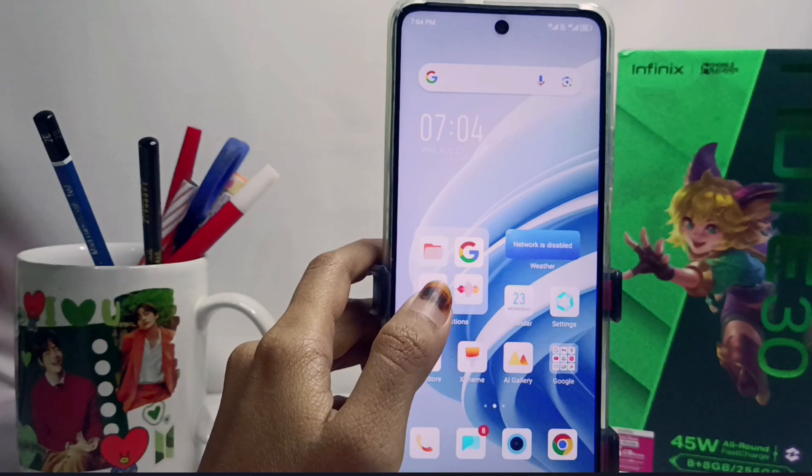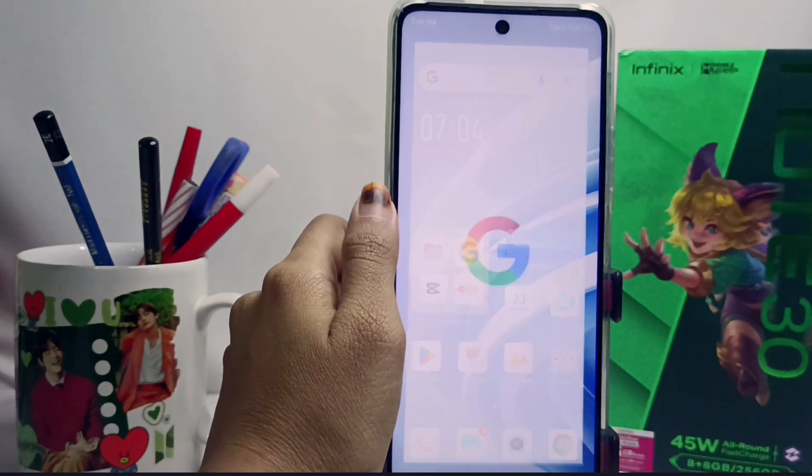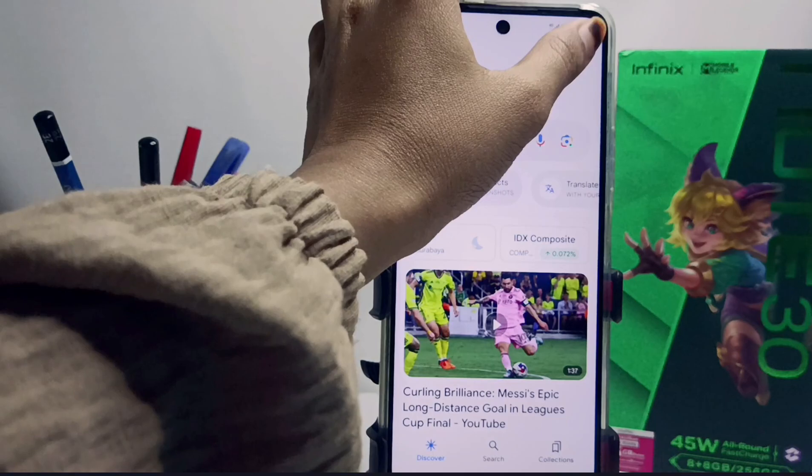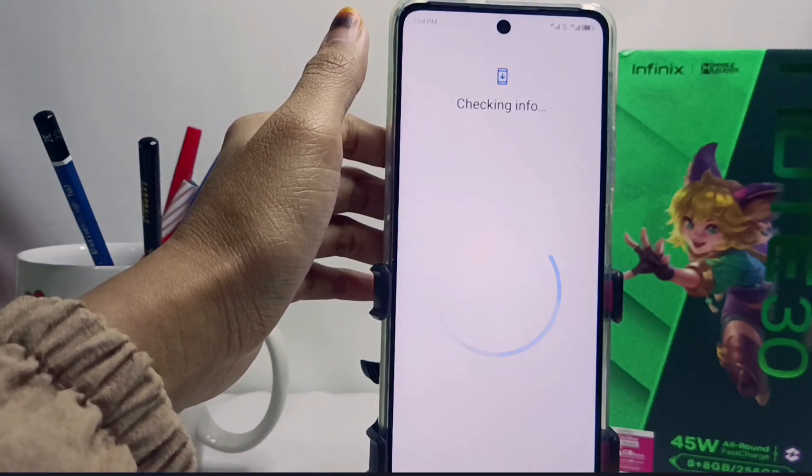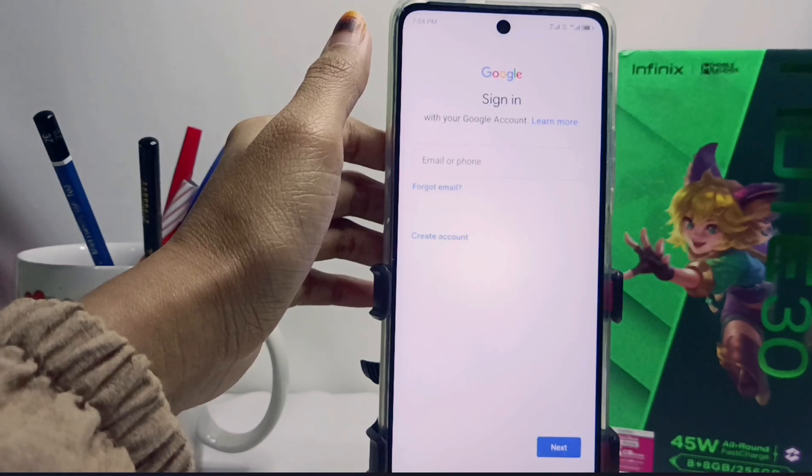First of all, please select Google on your device and then select the person icon in the top corner. Click the sign-in option, and if you don't have a Google account, please click the 'Create Account' option.